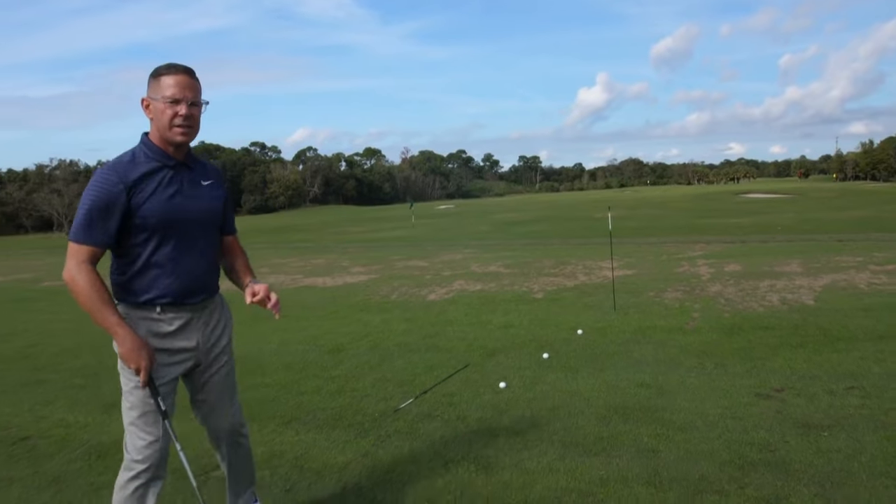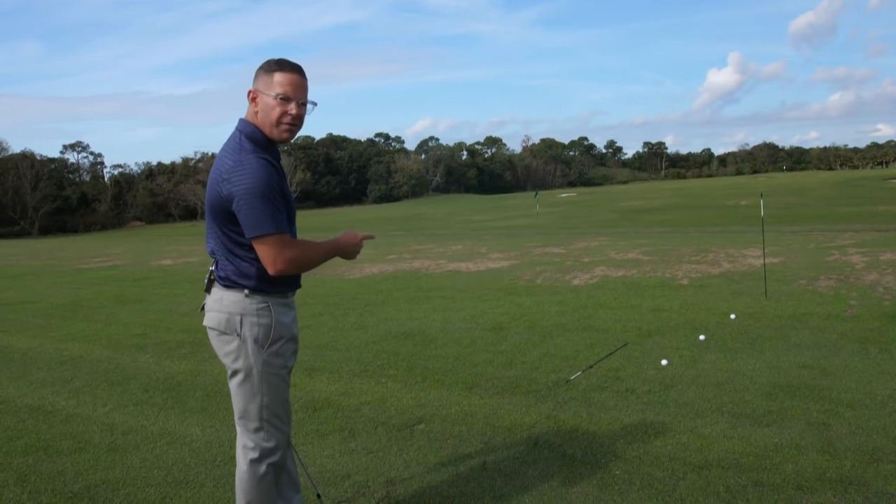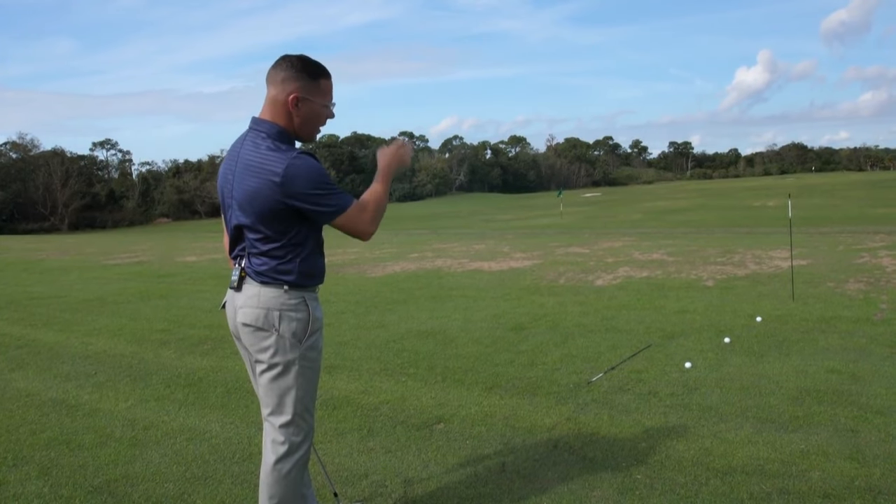What I would advise is a different sequence of events — starting with my club head first, to an intermediate target, then my eyes, and then moving in.